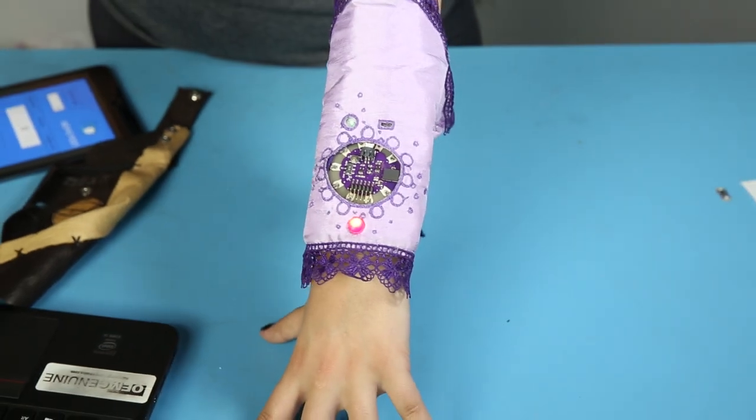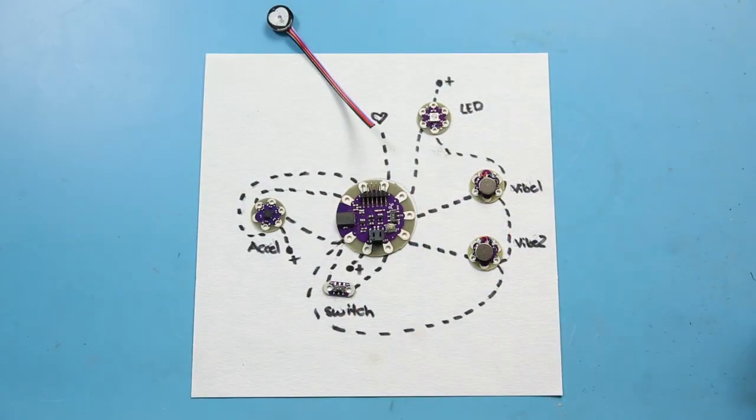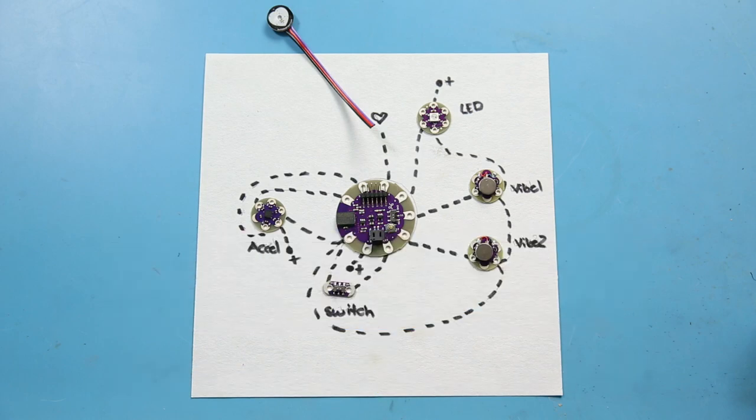The project revolves around the Simbly LilyPad. Other LilyPad parts that I used were a switch, an accelerometer, SparkFun's Pulse sensor, and two Vibe motors, as well as the pixel board. There's a link to the full list of hardware in the description.